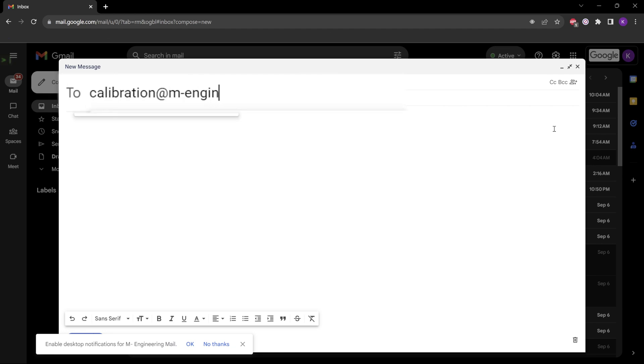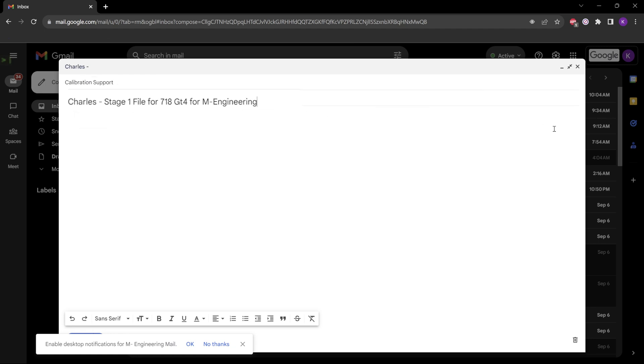The email address is calibration@m-engineering.us. You'll want to be sure to note your name, your vehicle, any modifications, the octane you're running, as well as any M-Engineering custom features. You'll want to paste all of that read info information into this email.